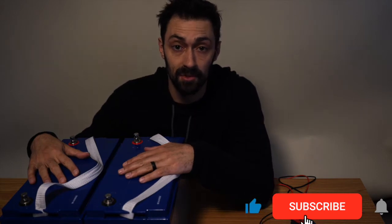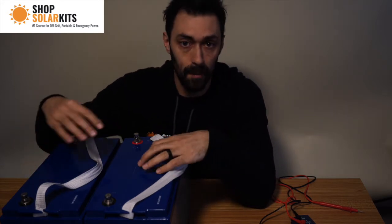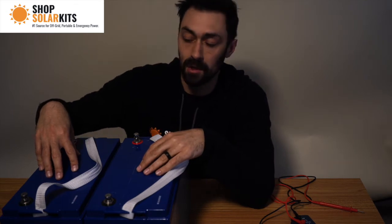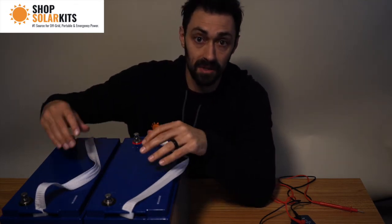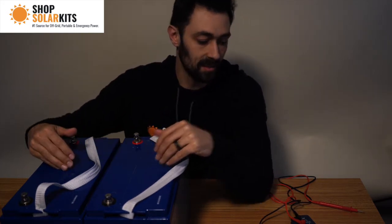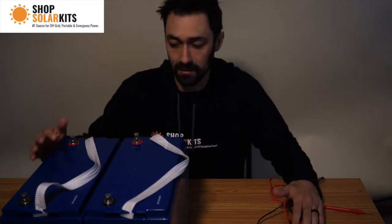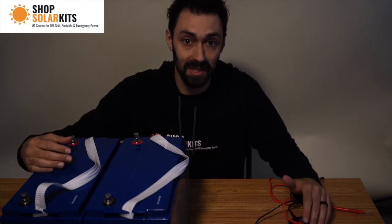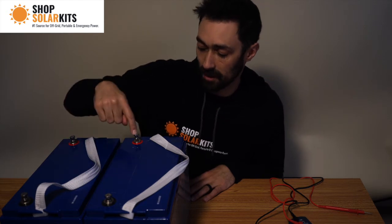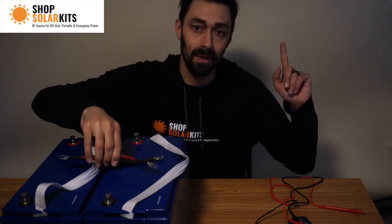The first thing we're going to demonstrate is a parallel connection. Parallel will keep the voltage the same but raise the amp hours. These are two 12 volt 100 amp hour batteries, so if we connect these in parallel, our battery bank is going to stay at 12 volts but there's going to be 200 amp hours. When we test it on the output we should see 12 volts, or 13 depending on the state of charge. If we're up into the 20s, then we know we've connected them wrong. Parallel connection is negative to negative and positive to positive. I've made these battery cables myself — I'll link above to the video where I show how to make cheap battery cable.